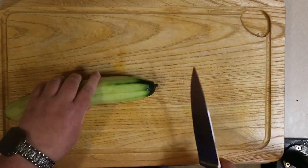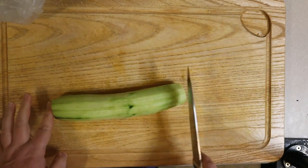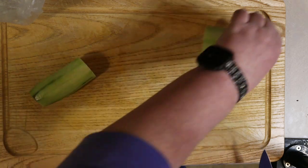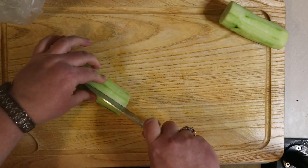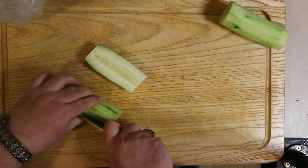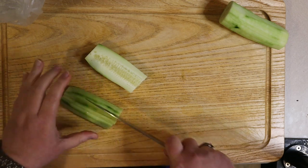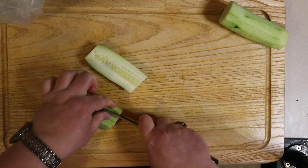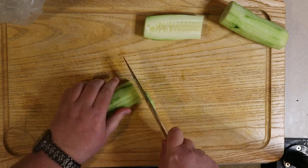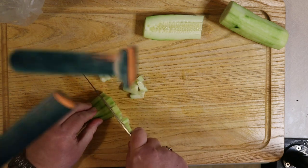Now that the cucumber is peeled, it is time to chop it up. I start by docking both ends and then I'll cut it in half. I'll set one half to the side and the other half I'll split down the middle, slicing it in half again. Then I will slice the cucumber into strips and I try to get them as close to even as possible, but we're not looking for perfection. Then I just run my knife through it. I'll speed this up a little bit so we can get on to the next vegetable.